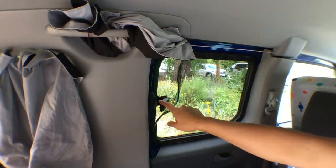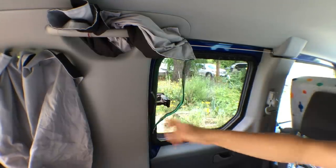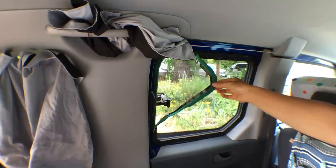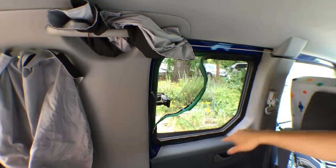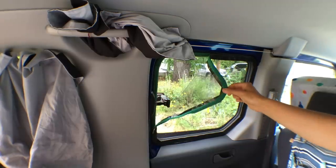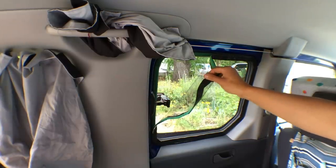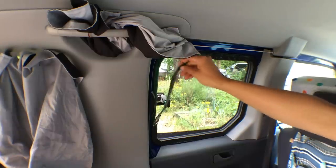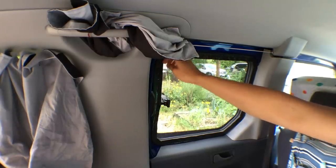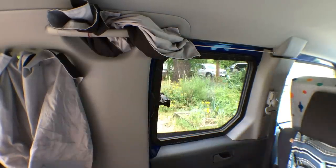For these windows, sometimes I like to have them open when I'm sleeping, so for the bug netting I carefully traced a piece of cardboard and trimmed it to get the right shape, then used that to cut out a piece of mesh. I reinforced the edges with duct tape, then sewed a velcro strip to it, and that keeps the bugs out.